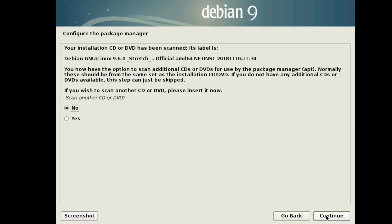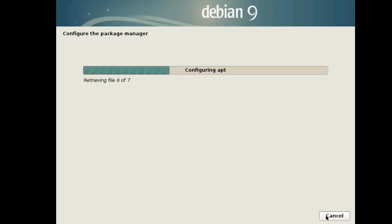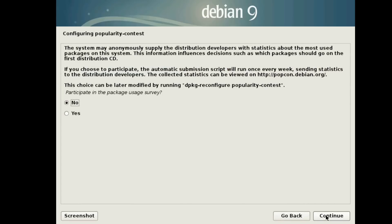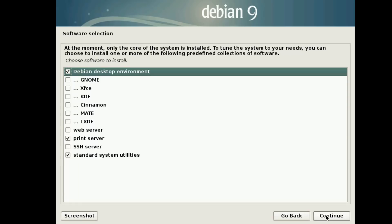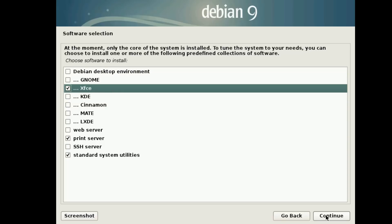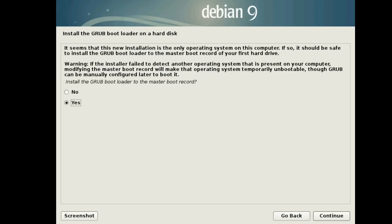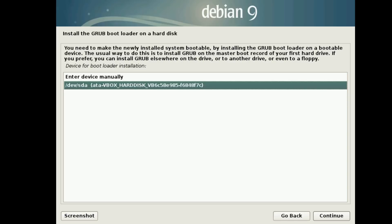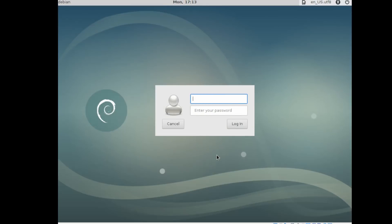Then we're going to click No for our country mirror. If we have a proxy, we put it in there — it will download more packages for us. Then No again for the popularity contest. Then we're going to click on Xfce, because this will be helpful if we want to use a desktop on our install. Then installing the GRUB bootloader on the hard disk. And now we're all done — we eject our disk, log in as root with the password we entered before.